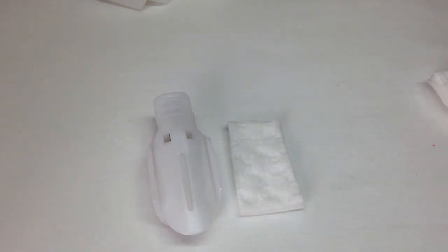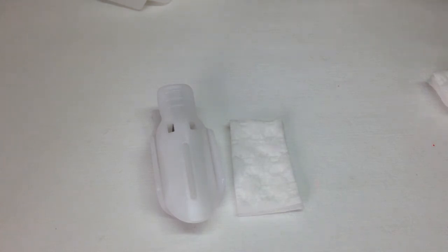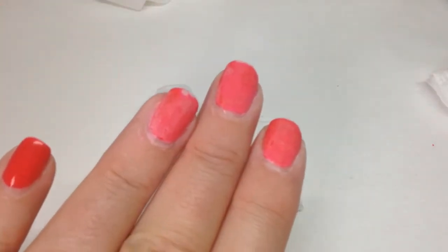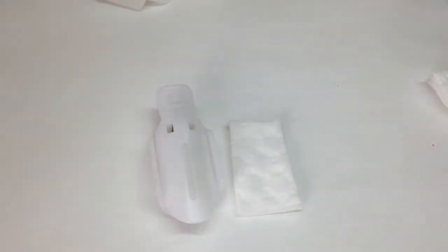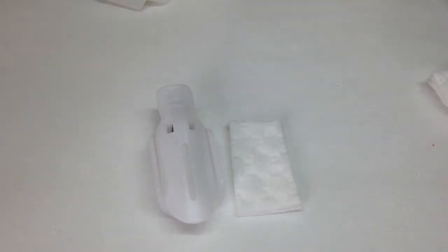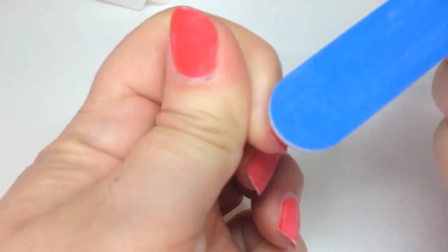So what I've got here is one of my clips, a piece of cotton pad, and I'm going to be using the CND Shellac Power Polish nourishing remover rather than acetone because I just prefer that. I'm also wearing indigo gel polish, so I'm actually buffing off the top coat. I've got a 180 grit file here and I'm only going to do one finger just to show you.